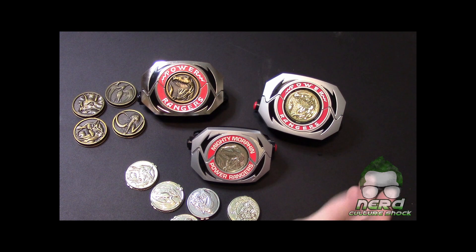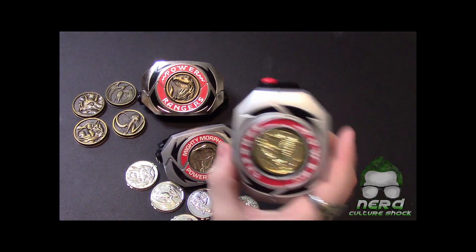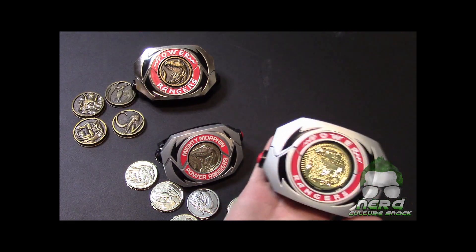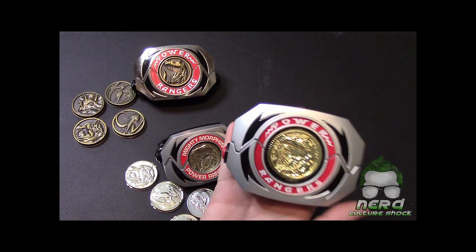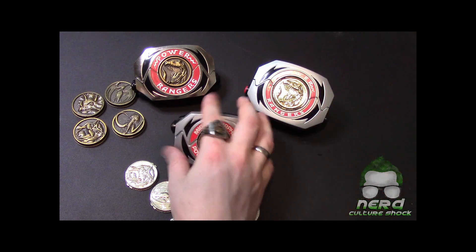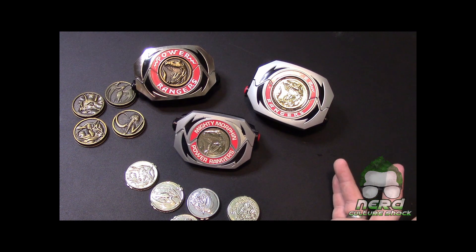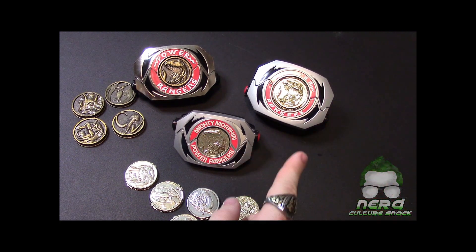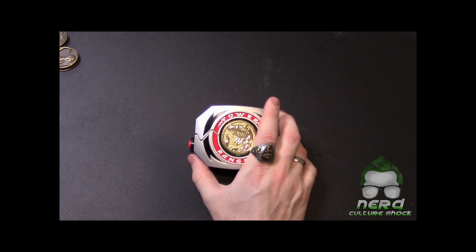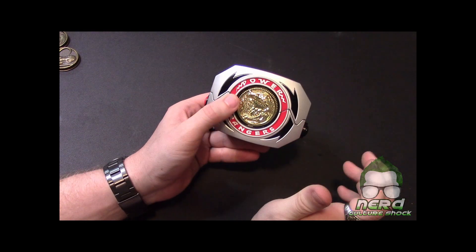Quality wise the legacy is amazing — you cannot beat it. The Lightning Collection is good, I'm not going to lie, but it is so freaking hefty and bulky. The Lightning Collection is probably about two-thirds of the legacy's weight, but it's just so bulky. I'm a little disappointed in Hasbro on that one. Overall though, I have all three releases now and I'm very happy about that. Quality wise it is damn good — the coin is amazing, probably my favorite part of it.